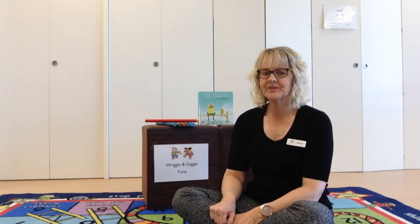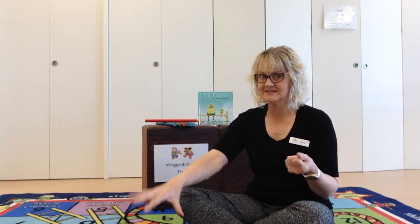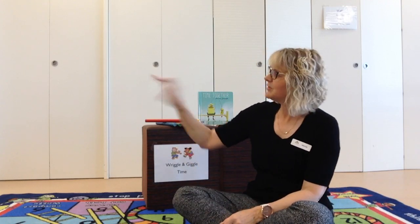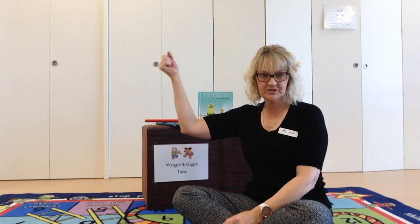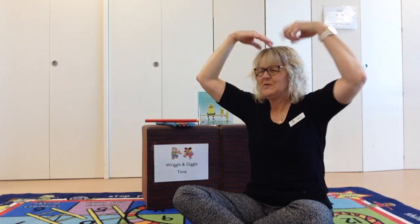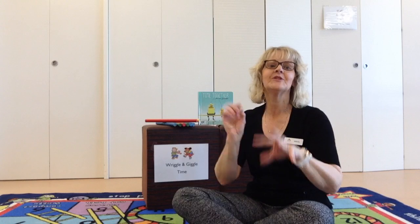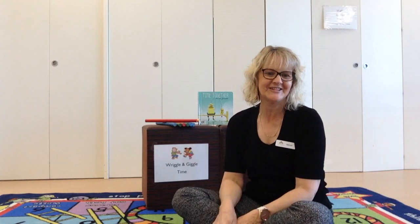Can you do a splodge? Can you find something to pick up in your hand? Like this. Could be paint, muddy mud. We're going to pretend to splodge everywhere. Ready? Put a splodge over here and a splodge over there. Put a splodge on your ear and a splodge on your hair. Put lots of little splodges in the air everywhere. It's a splodgy kind of day. Great job.